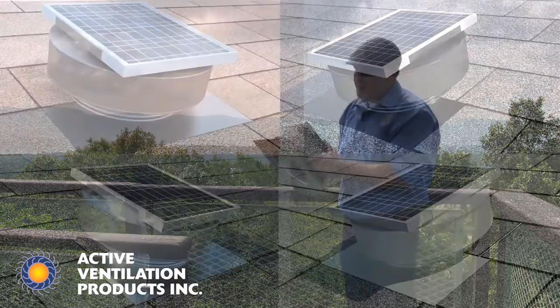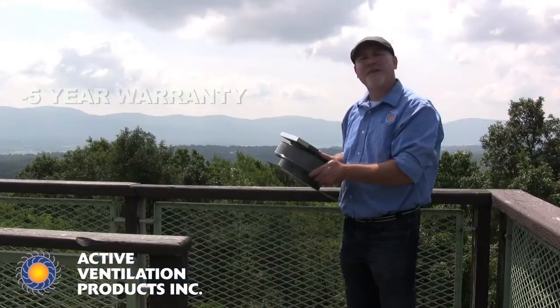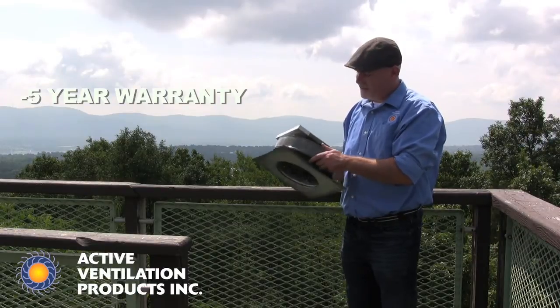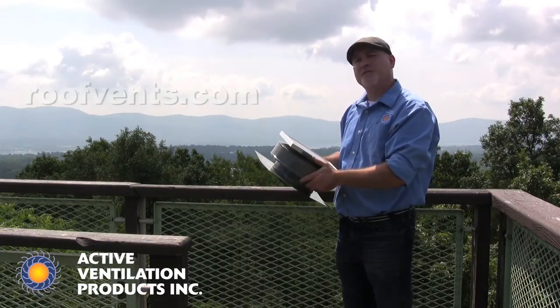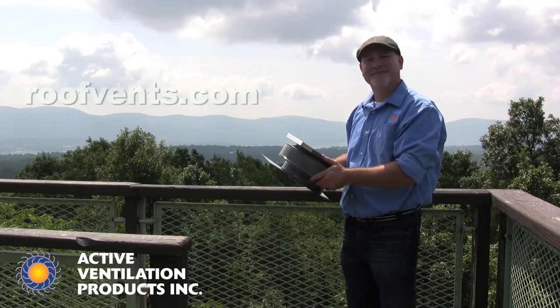The Roundback Solar Fan is available in an assortment of colors. It comes with a 5-year warranty. Visit us at rooffence.com and like us on Facebook. Thank you.